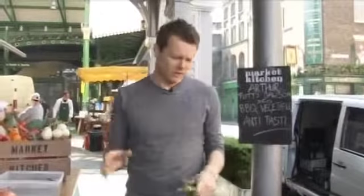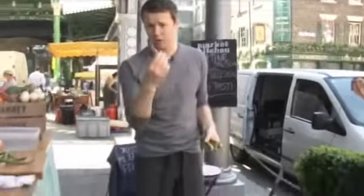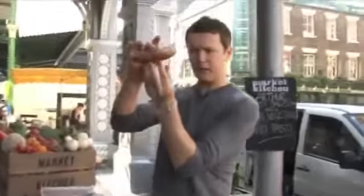People have this idea of marinating with lots of olive oil and all this sort of stuff. If I put oil onto this now, it's just going to smoke and actually start to burn. I put it on just like this. Let's put these on around the edge and look at how thick this mushroom is.